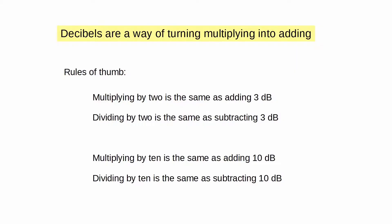The book talks about decibels. Decibels are a way of turning multiplying into adding, and there are formulas and all that. We really don't need to worry about them at the technician level. There are two rules of thumb that will get you by all of the test questions you have on decibels. And I might add that when you encounter decibels out in the real world, these two rules of thumb come in very, very handy — turning multiplying into adding.